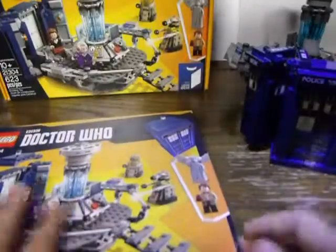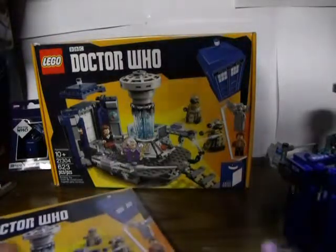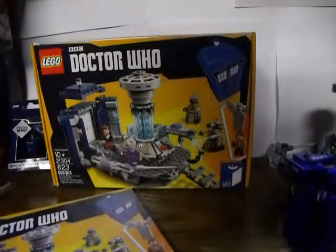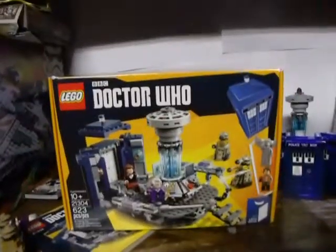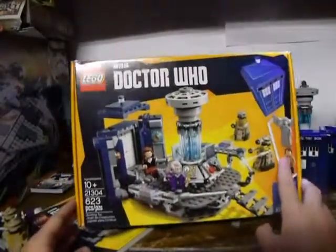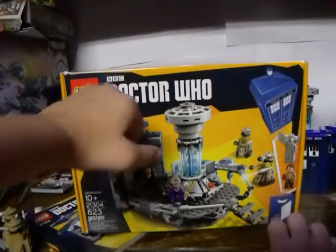Let's move on to the box. The box and the instructions are basically the same thing except for a couple of differences. It's the picture of what's inside. Age is 10 and up, set number 21304, 623 pieces, Lego Doctor Who, and of course the BBC channel. You have the Doctor protecting Clara from a Weeping Angel - pretty much just staring at it. That's actually the 11th Doctor sort of phasing into the 12th Doctor on the box art, which is a pretty cool thing.